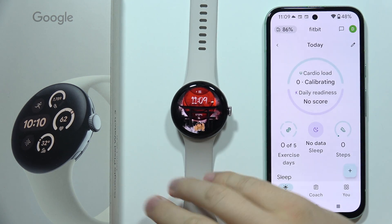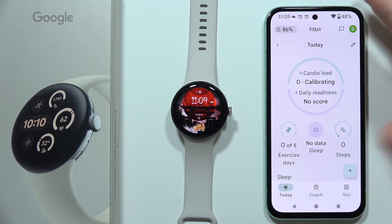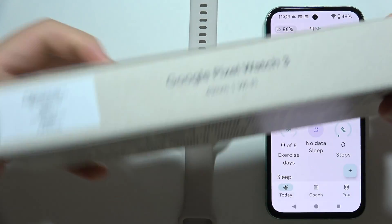If you wonder if you need a SIM card for your Google Pixel Watch 3, the answer is no. You don't need to buy any SIM card or eSIM. There are two versions you can get.